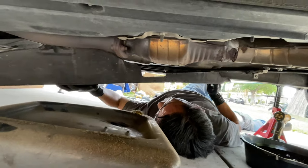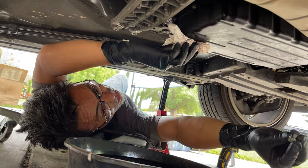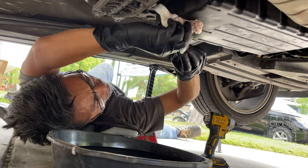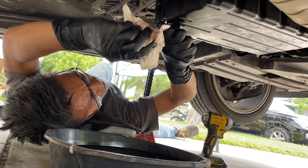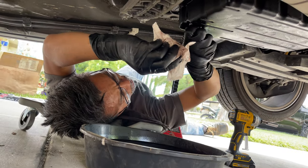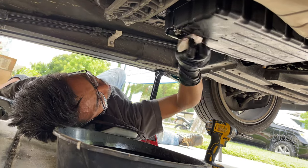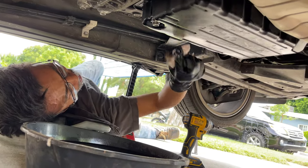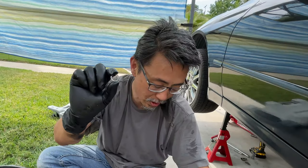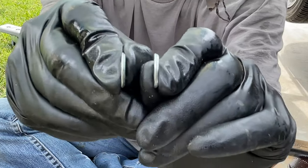There you go. That's about it. These are crush washers so you use them once — and you can reuse them, but to be on the safe side you don't want to use them more than once. Now that it's stopped there's still going to be a lot of fluid here on this end since we're taking this off. Let's look at the difference between an old crush washer and a new crush washer.